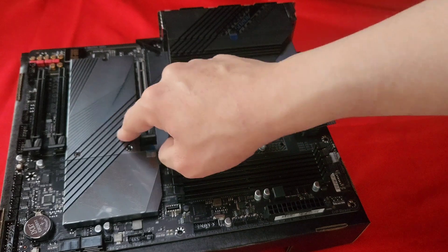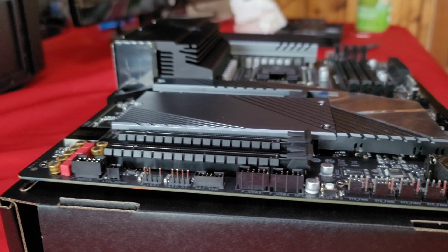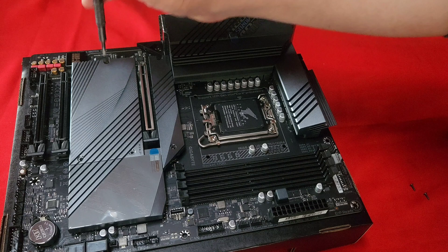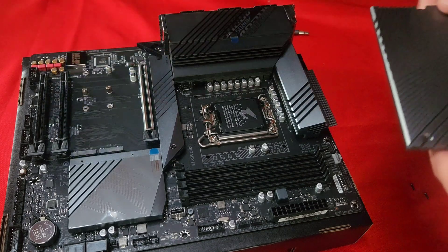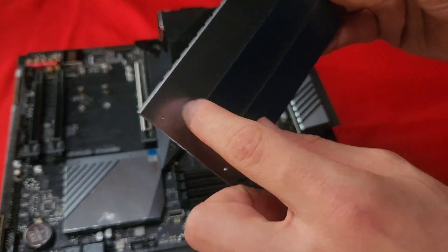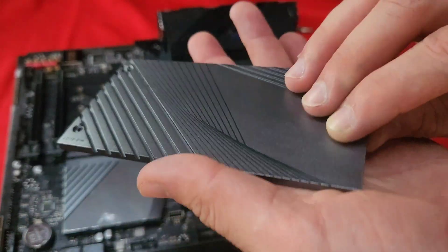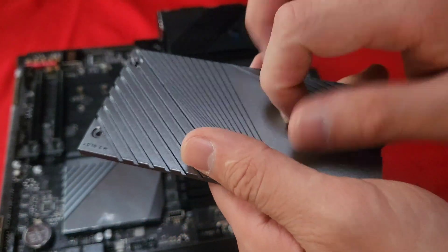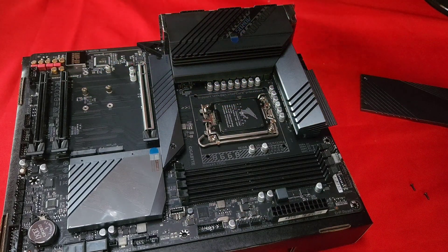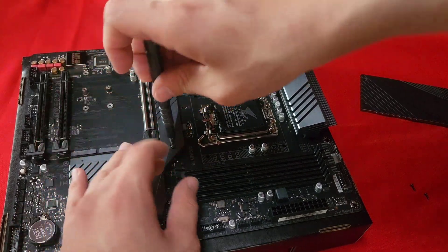Let me take apart this heatsink and see how many M.2 slots you can actually fit in here. This is a nice heatsink right here — wow, it comes with thermal pads pre-installed. This feels like a pure aluminum block. So you can put two NVMe M.2 drives under this heatsink.